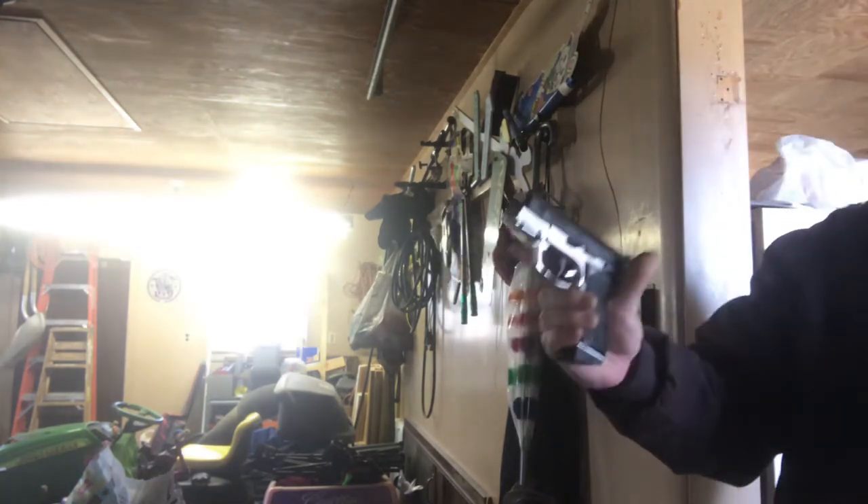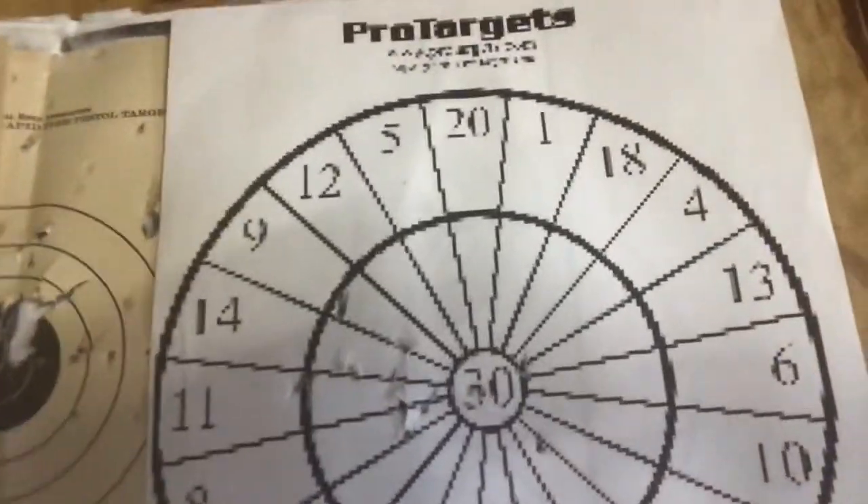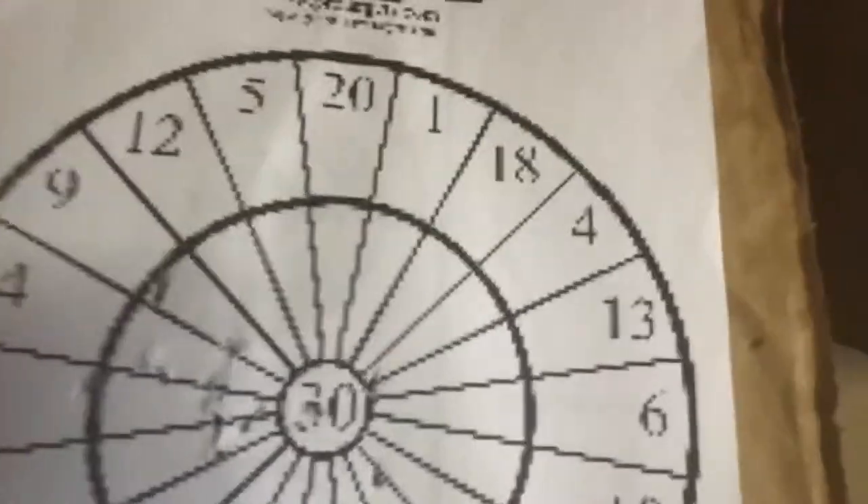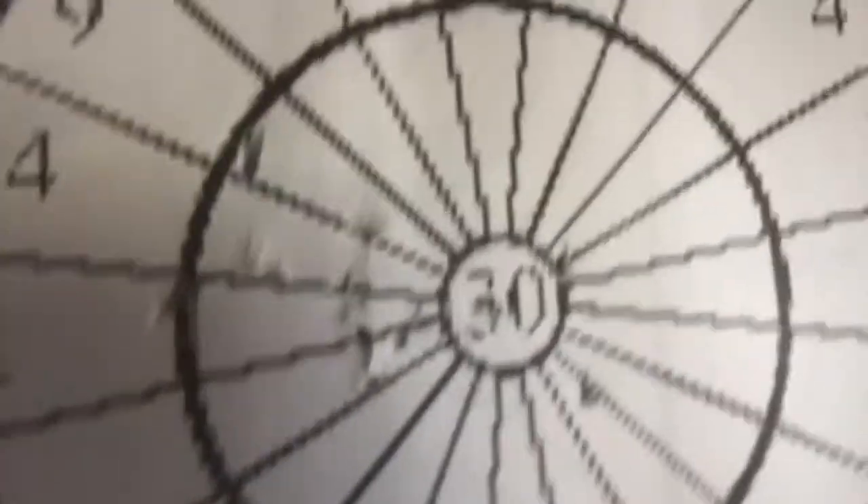It does lock back on the last round, which is nice. Look at how good I did there — not too bad. I was going to the left a little bit, but not too bad at all.